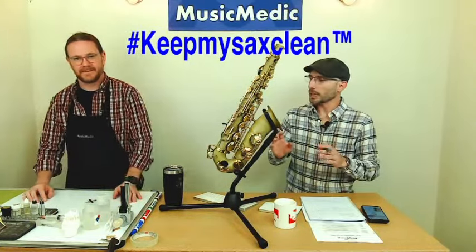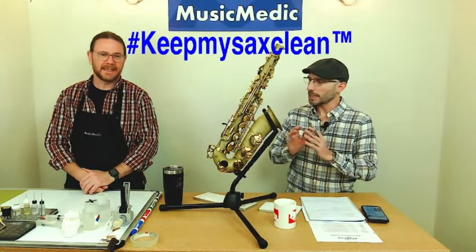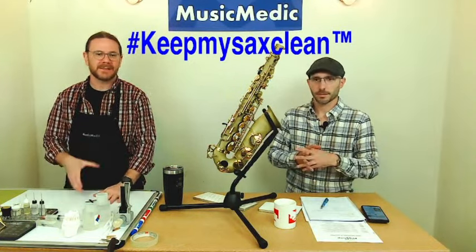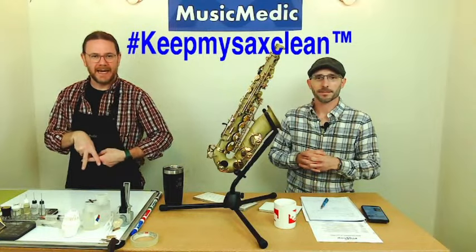Ryan, we did our clean last week. I know you have a couple of cleaning tips. They kind of overlap — there's a little bit of cleaning with the oiling and the oiling with the adjusting, so it's the COA.